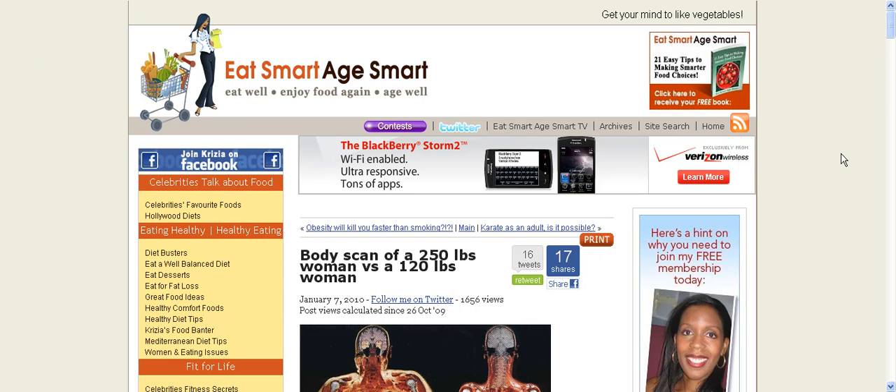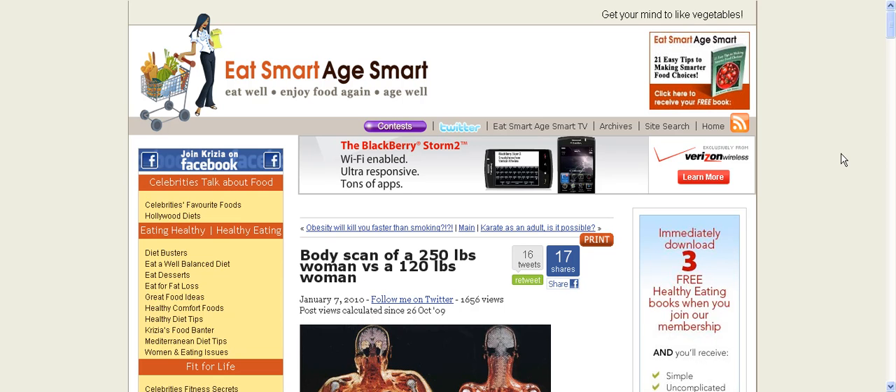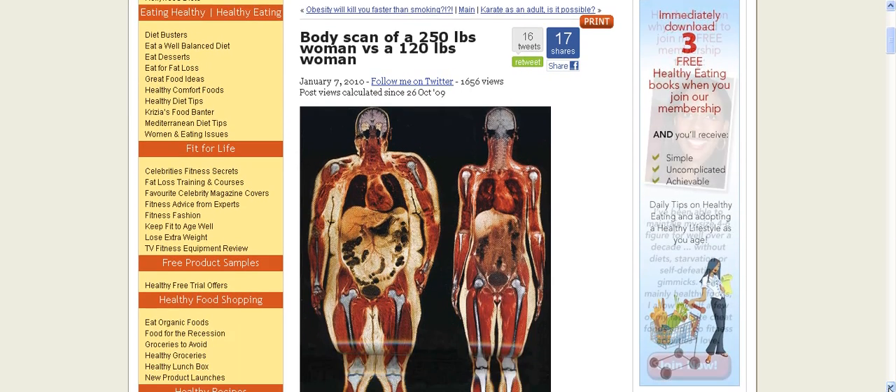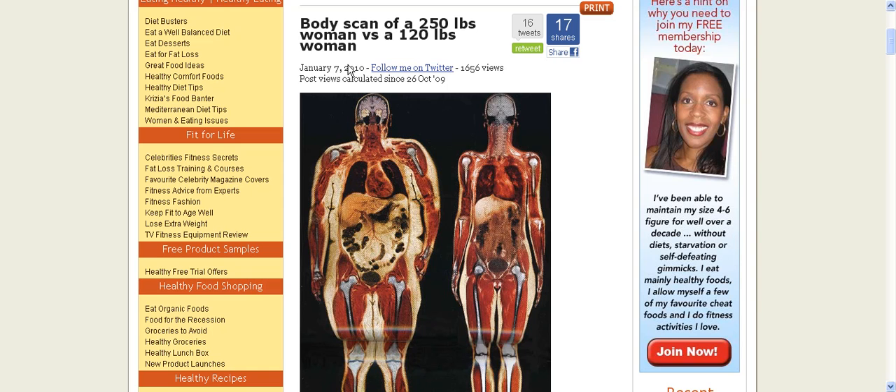Hi, this is Bruce, and I wanted to bring you to a blog that I really like called Eat Smart, Age Smart. It's written by a woman by the name of Eileen, whose picture you'll see over here on the right side. The major reason I brought you here is for this article: body scan of a 250-pound woman versus a 120-pound woman.